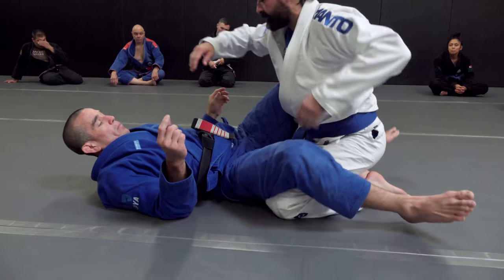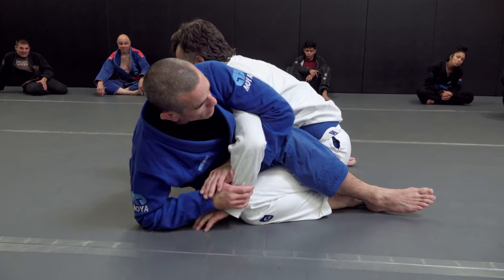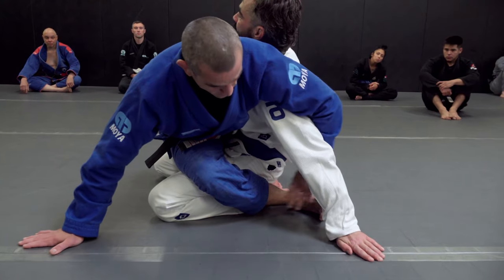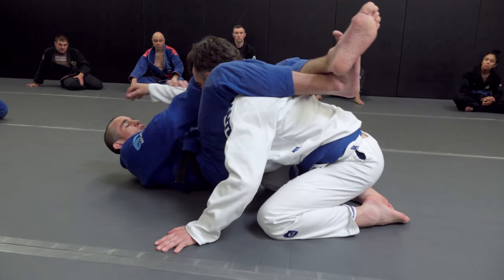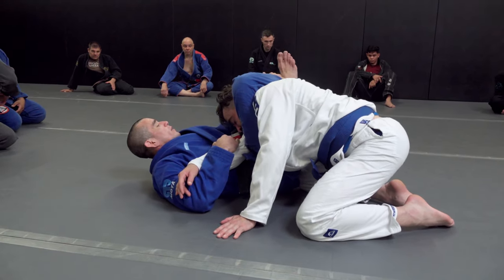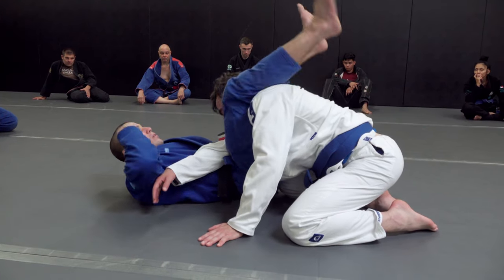Hip bump to triangle: if I go for the kimura I'll take it if it's there. If he tucks his hand in, I get up to my hand and take the sweep. If he posts his hand out, I can fall back into the kimura or I can guide it back to create space for my triangle. I'll jump, catch the head and arm, hip up to cross it, grab the shin bone before I unlock, foot on the hip not the floor, make an angle, take away any space inside that knee pit, lock my leg not my foot, squeeze, lift the hips, pinch the knees — you can pull on the head too.